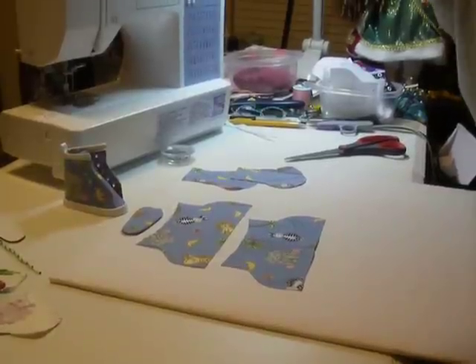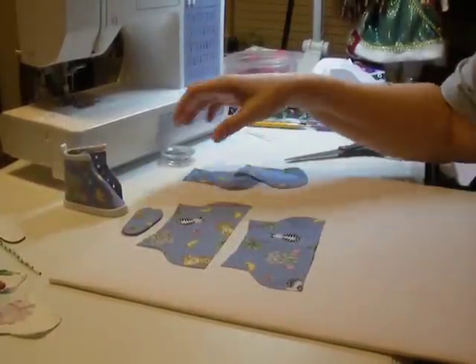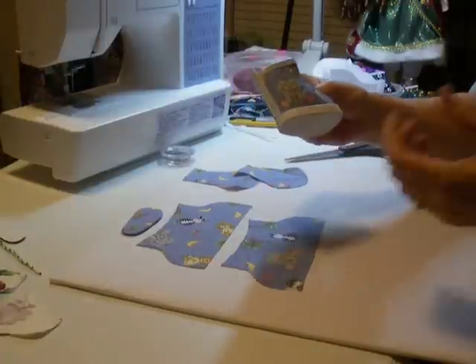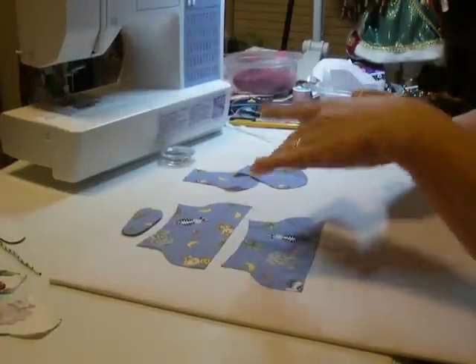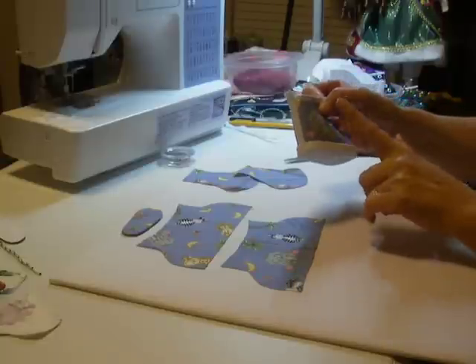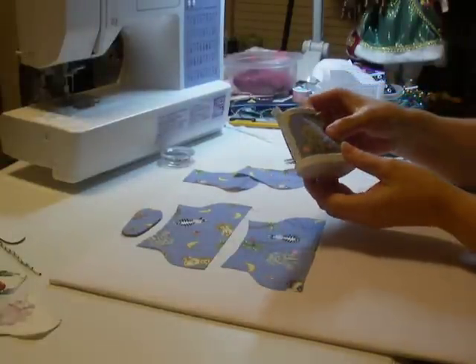So basically what I'm going to do now is I'm going to put the shoe together for you. I only have a tiny little bit of this fabric left, not enough to make another shoe. So I'm just going to make the matching set to this exactly as I made this one, so I'll have a pair.